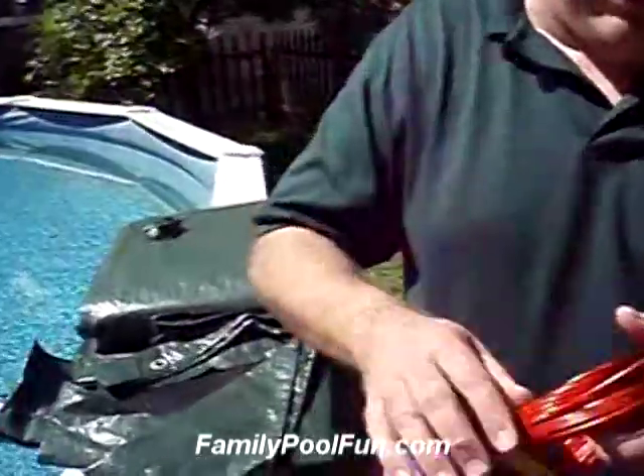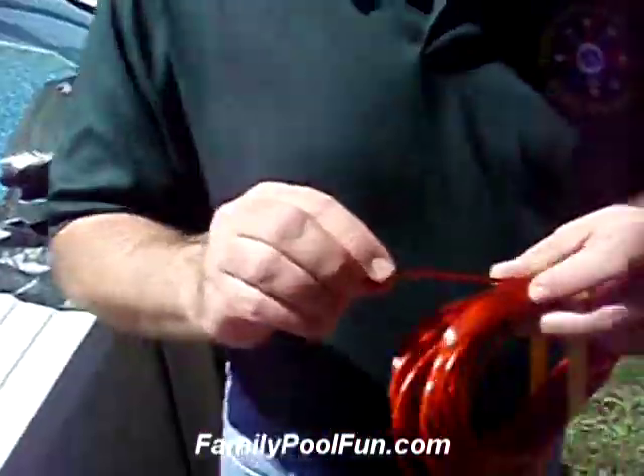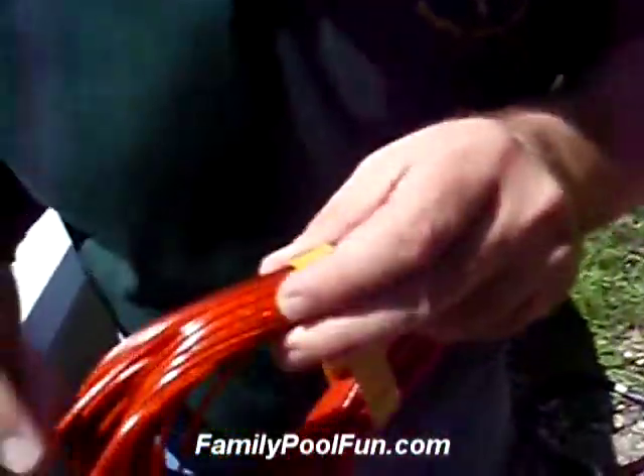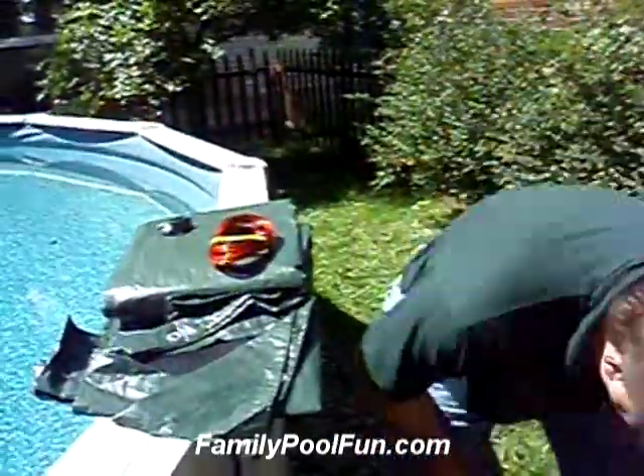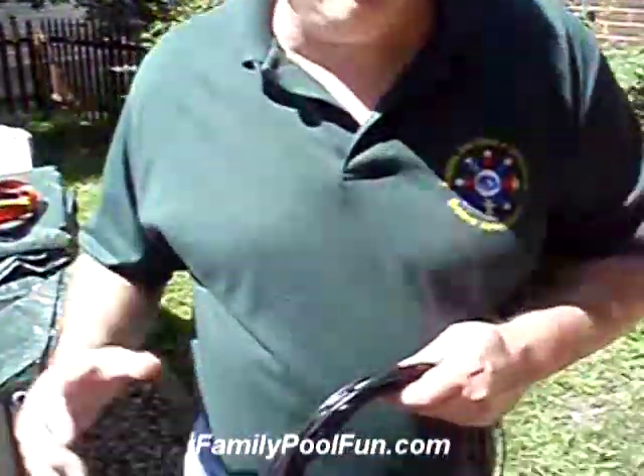Let's look at our cable. We have an aircraft strength cable — not that cheap, thin stuff. Look at the thickness. We have a coating on the cable so you do not have to worry about it scratching. If we look at the cable of our competitors, look at it — it's just wimpy. It's not going to hold on a day that you have 30 mile per hour winds. You want something that's going to hold down tight, especially if you get a lot of rain because water is heavy, or a lot of snow.